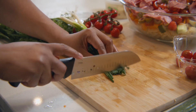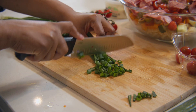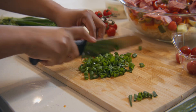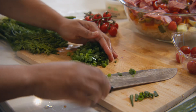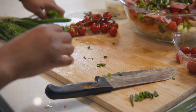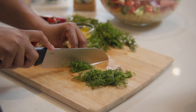We're also gonna add in some fresh chopped scallions, as well as some fresh chopped dill. Dill will really bring out the Mediterranean flavor of this dish.